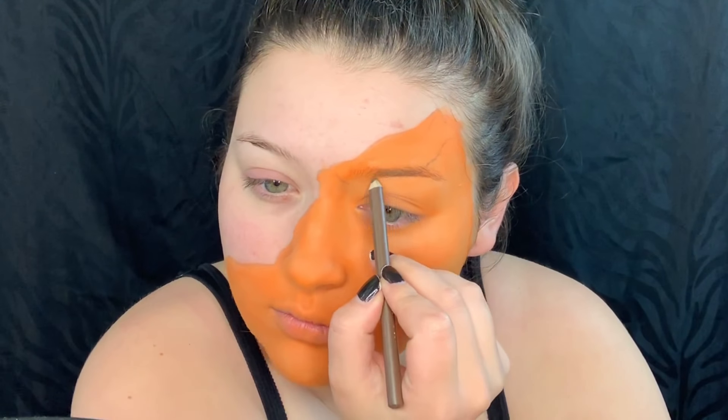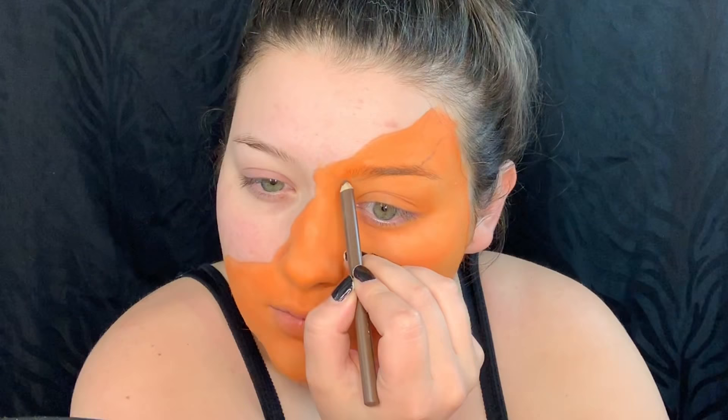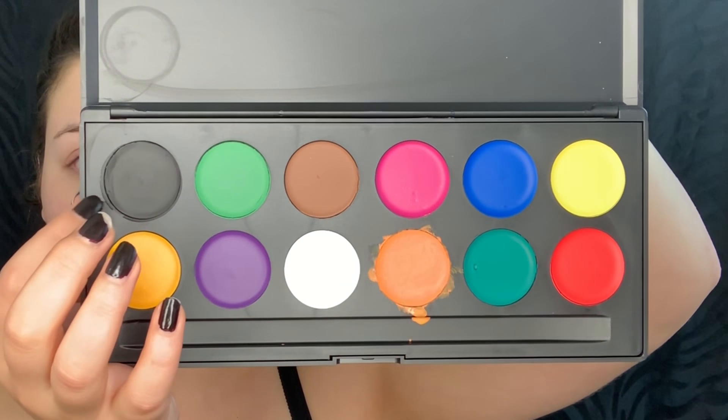With that same brown pencil I'm just going to start to map out the shape of the eye that I want. Then picking up the black paint, I am going to fill in my eye.